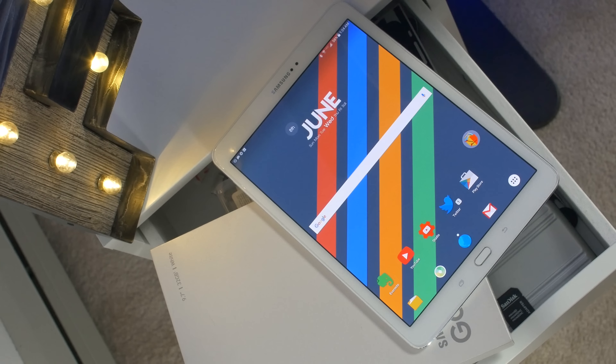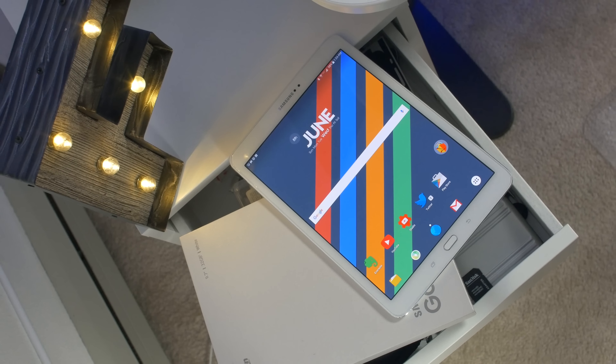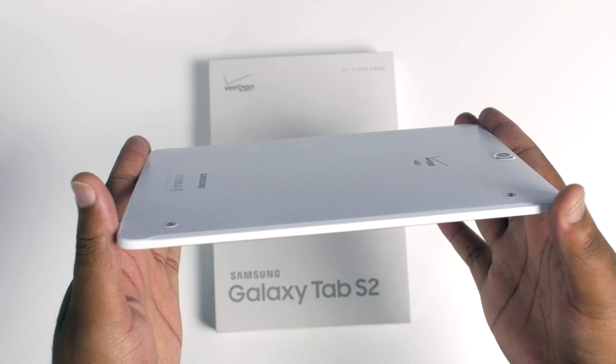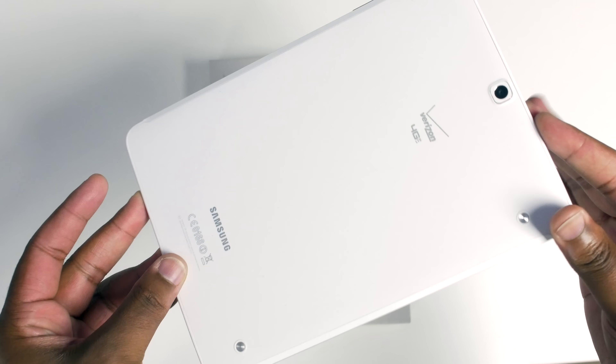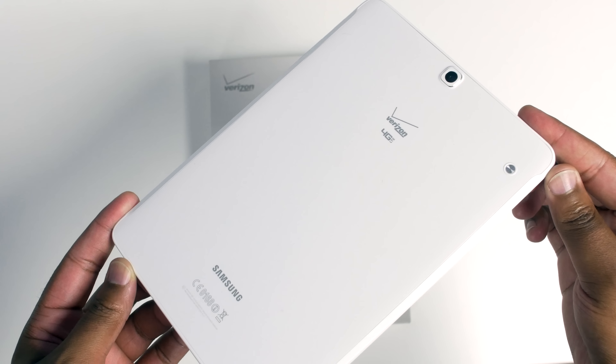It reminds me of the Note 4 that I still own, and it's extremely clean. With Verizon, they only offered the white edition. I was kind of peeved about it early on — I wished I could just get a black one — but this white is really clean and it looks pretty classy in my opinion.